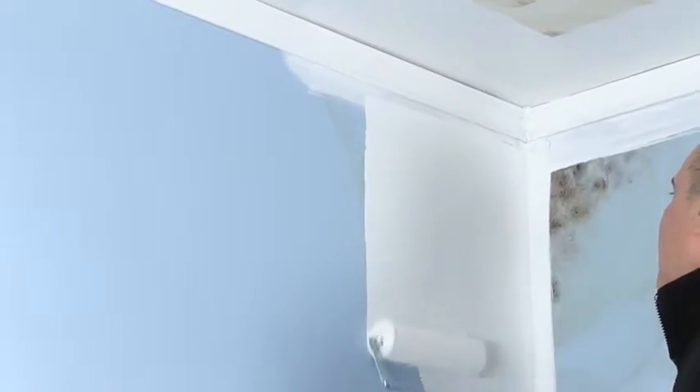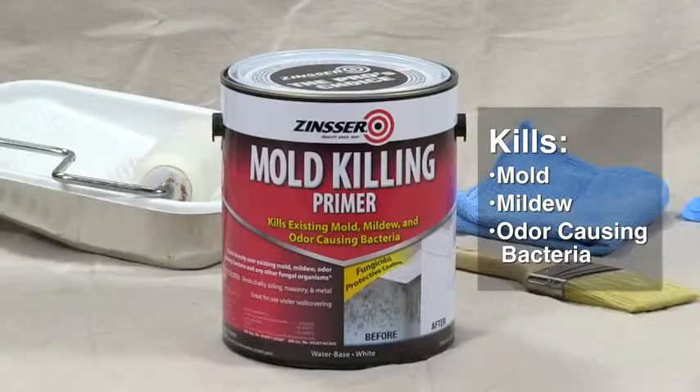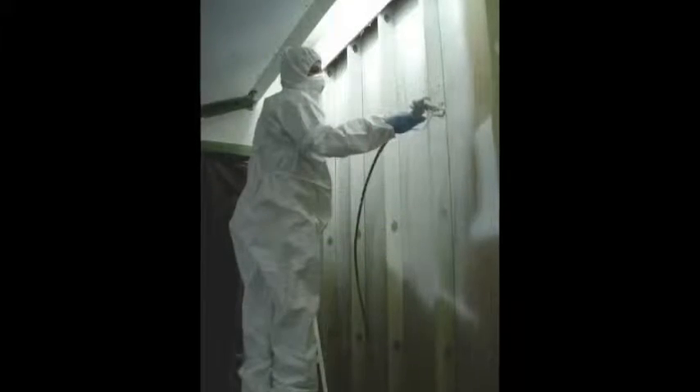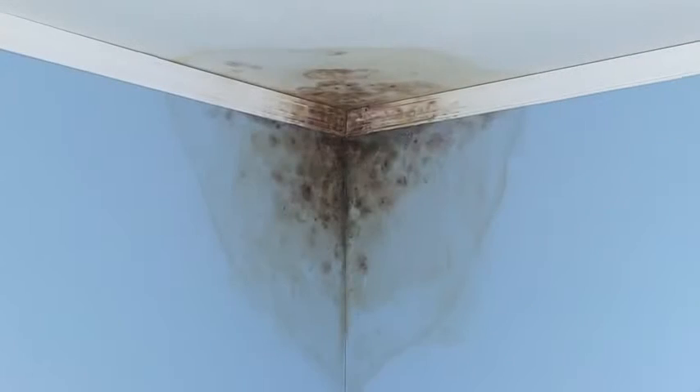Zinsser Mold Killing Primer is designed to kill mold, mildew, and odor-causing bacteria that has grown on sealed surfaces, both in professional restoration work or on a typical bathroom wall or ceiling.